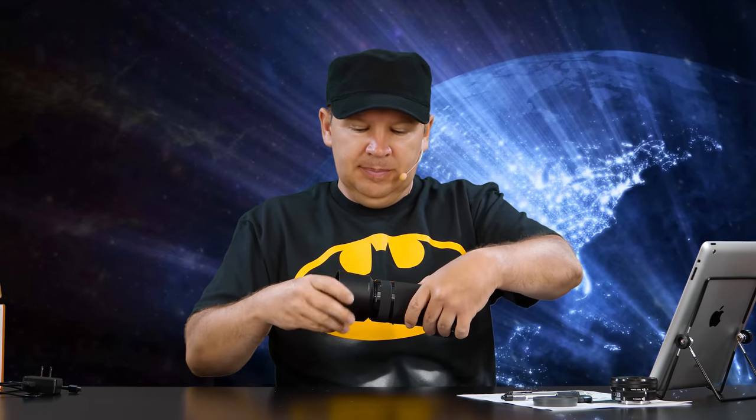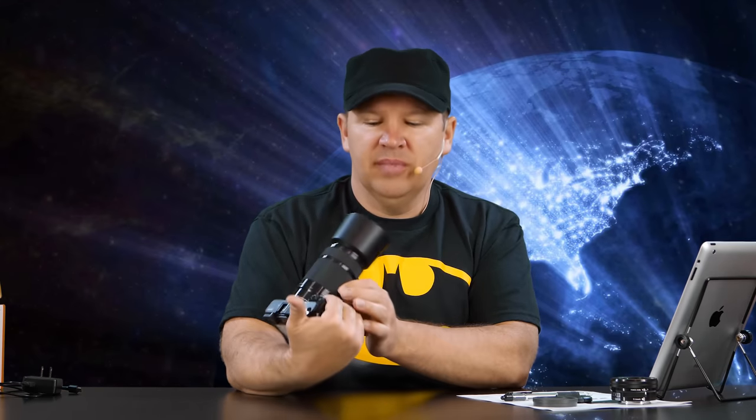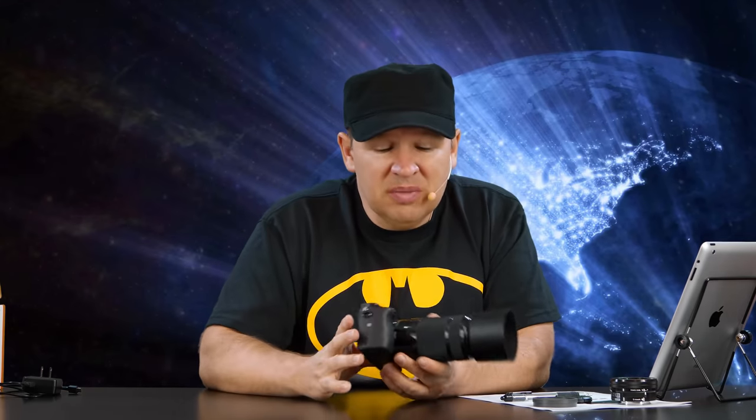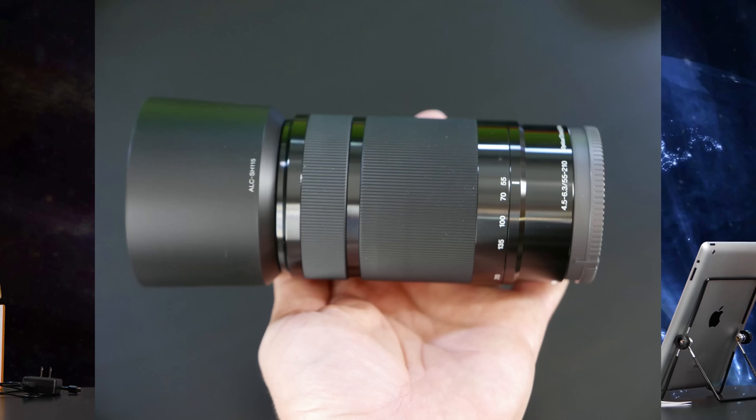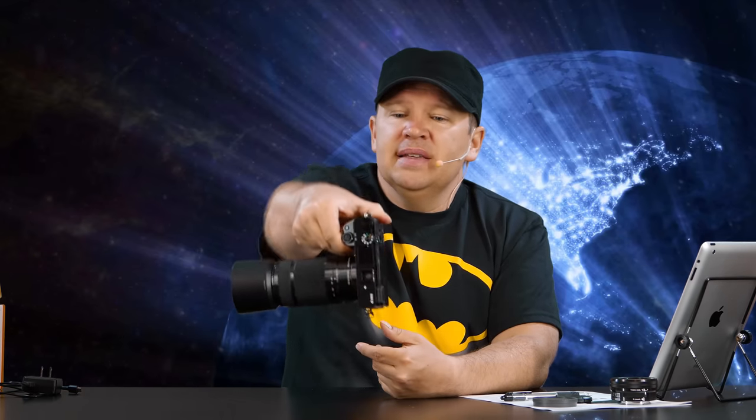Sony includes the lens hood, which is nice. Let's see what it looks like with the hood on — it's a little bit longer but always nice to have. I leave my hoods on almost all the time because you don't need a lens filter on there — I don't use lens filters because I don't want to degrade image quality or cause flares. But if you leave the hood on, unless you're being a total klutz, you pretty much protect your lens from drops, finger marks, and scratches.